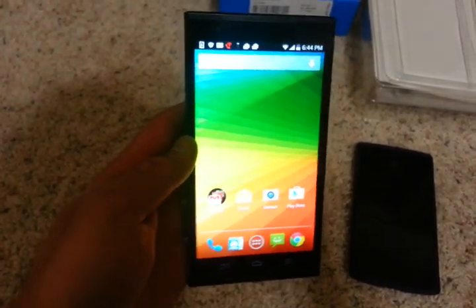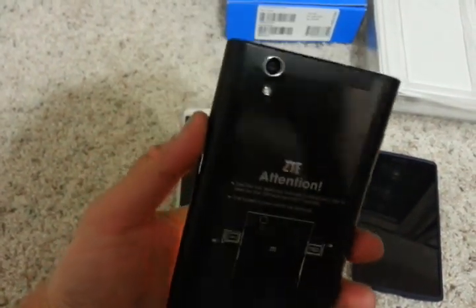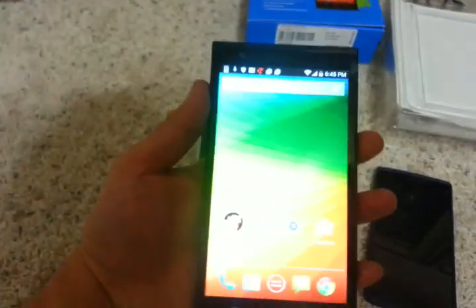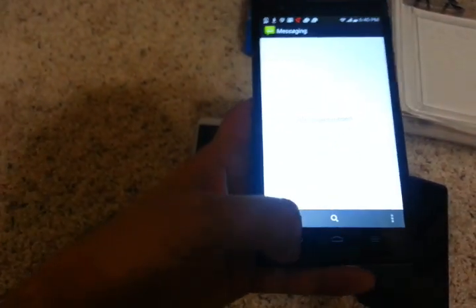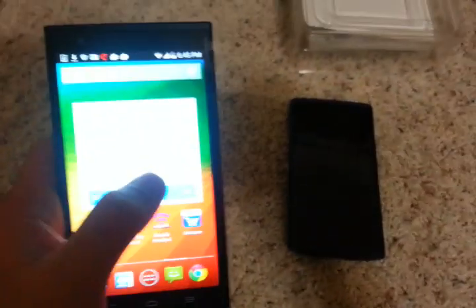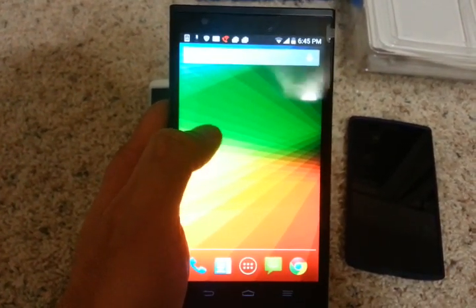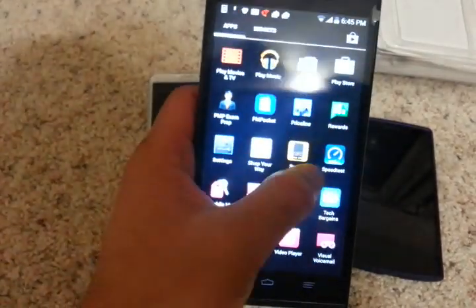Overall, the phone feels pretty solid. The back is not metal and it's not removable, but with the curved surface on the sides, it feels good. I haven't tried texting but it's a big phone. So if you're already using a Galaxy Note or the OnePlus One, you'd be pretty comfortable. But if you have small hands and are used to a small screen, this might not be the best phone in terms of ergonomics.